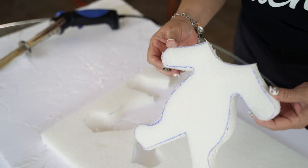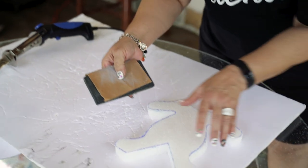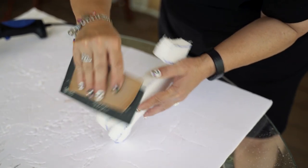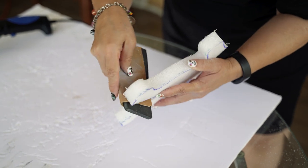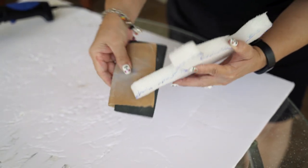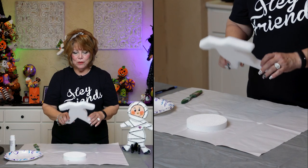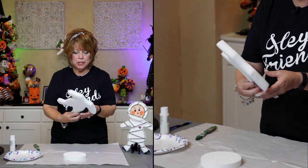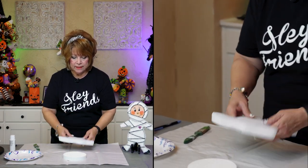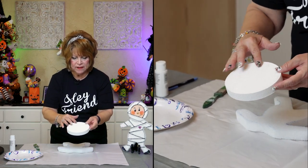Look at that, friends! How easy is that? Then you just hit it with some sandpaper and sand the rough edges — this one cut pretty clean. We've got our project cut out and sanded. Now we're ready to paint. The little round comes from Dollar Tree and it's about five inches.